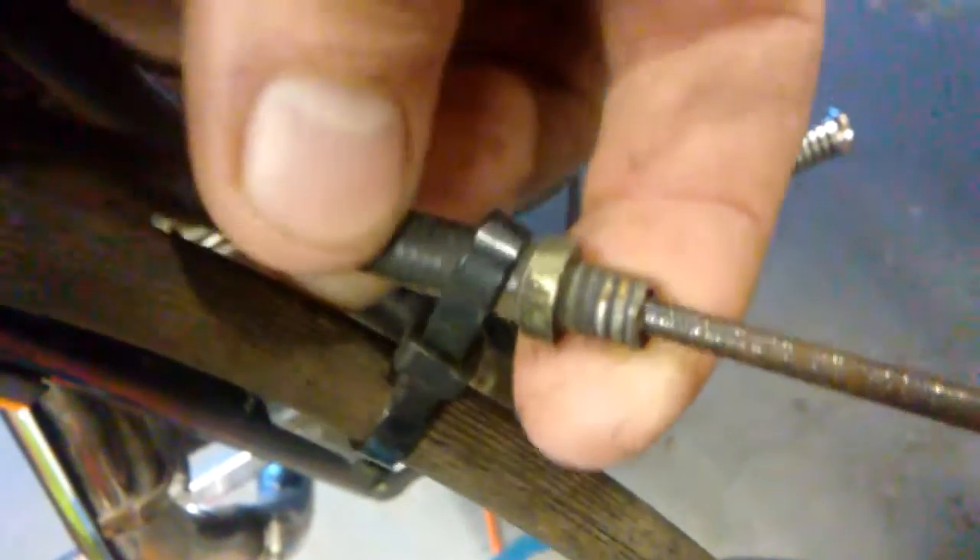Here's the other end of the cable right here, and it's got threads on it — kind of looks like almost like a helicoil, but basically it's threads. So I just got to thread a new cable on there.